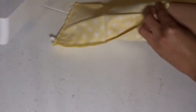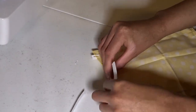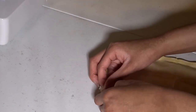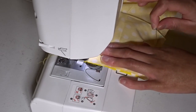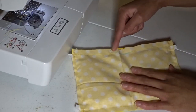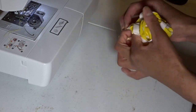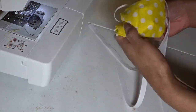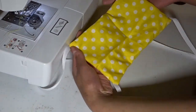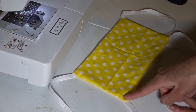Now I'm going to take my other two ribbons and do the exact same thing to the other side of the mask. That two-inch opening I'm going to use to flip the fabric and everything right side out. Here's what it's looking like when everything is turned the right side out. There's my two-inch opening, and then I'm going to stitch all the way around.